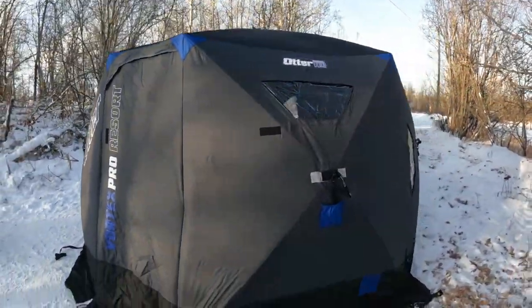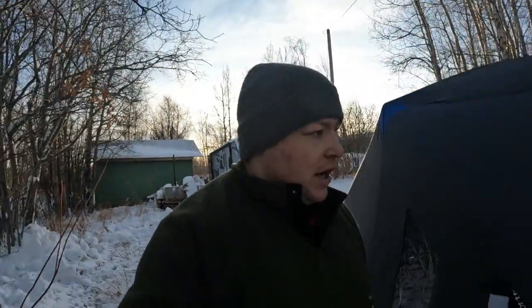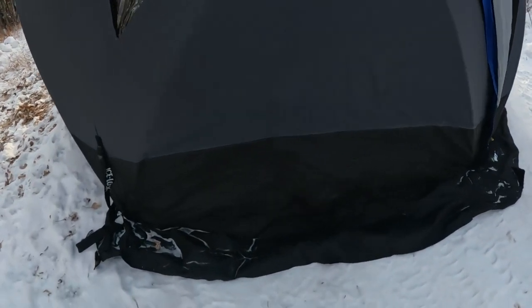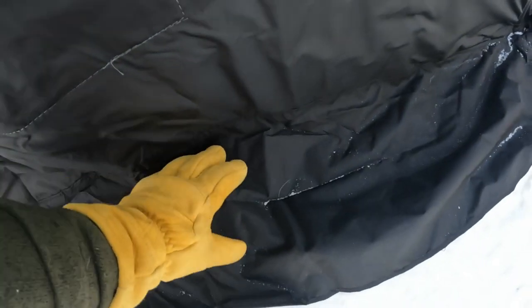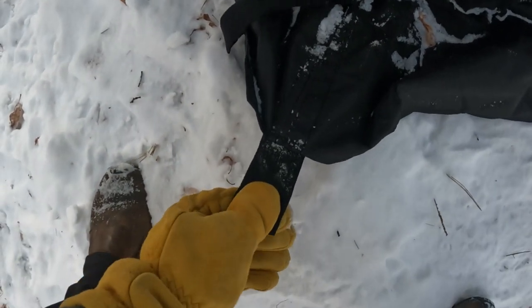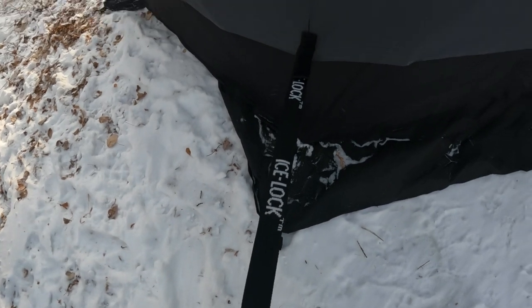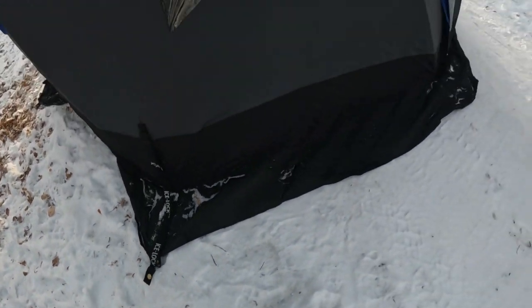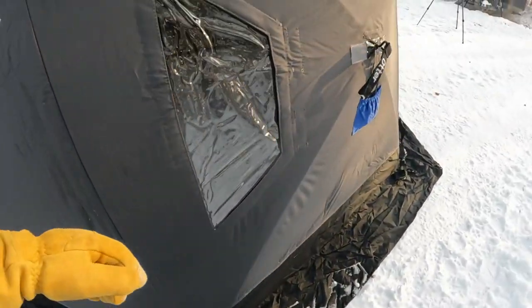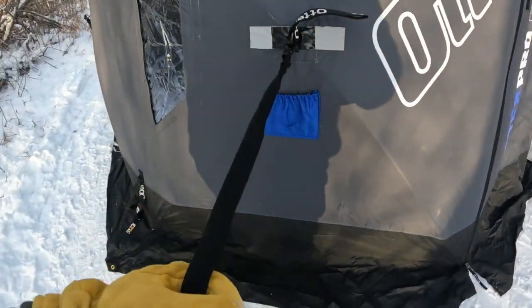As you can see, it's a pretty big size. The overall square footage on the inside is 103 square feet, and it's six-sided. You have this nice big snow skirt that goes all the way around. On each corner, you have one tie-off or ice anchor spot, and a secondary one as well. On each corner you also have these lines that you can pull out.